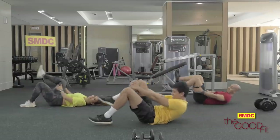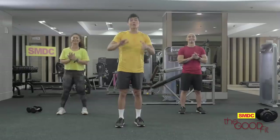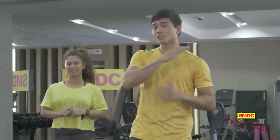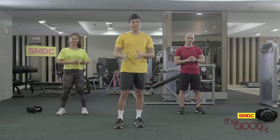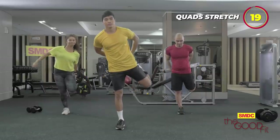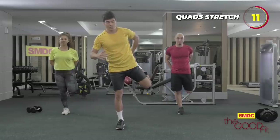Alright guys, good job! That was the longest four minutes of our lives, but you survived. Congratulations! Give yourselves a pat on the back. But now, let's cool down to transition our body from working hard to resting mode. We start with our quads — 10 seconds each. It's important to always cool down to bring down your heart rate.